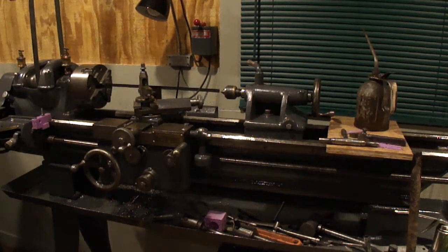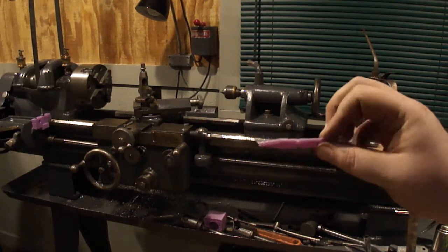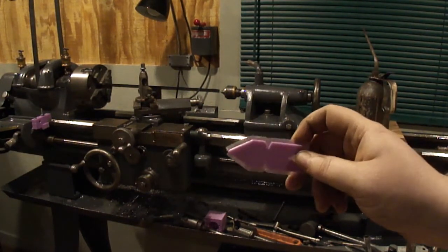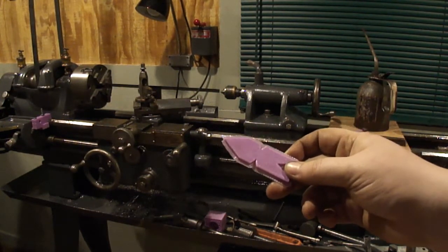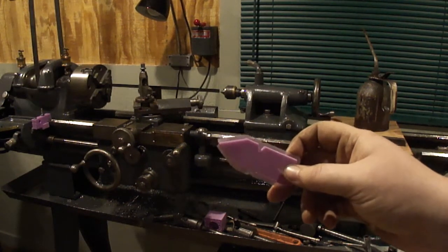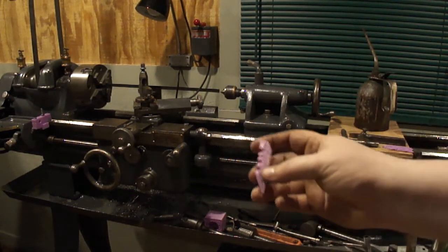Hello. I'm out here in the shop just tinkering around. I need a fishtail gauge because I'm going to start threading some stuff on the lathe, but I don't have one. The closest thing I have is one that I 3D printed out, and yes it still has the raft on it because I don't really use it. I don't find a use in something like this because they're kind of hard to fiddle around with to get set up.